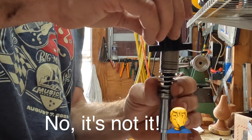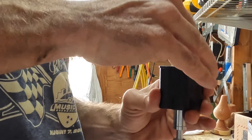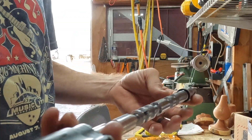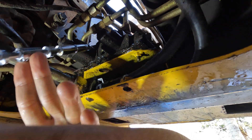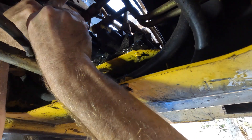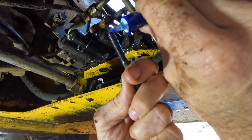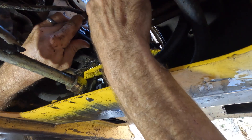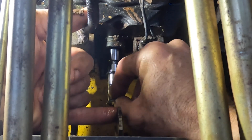That's nice and tight on there. We're going to reinstall this from the inside of the machine — let's see if I can get it up here. I'm going to use a little bit of thread locker on these, and then the metal washer and a plastic washer.